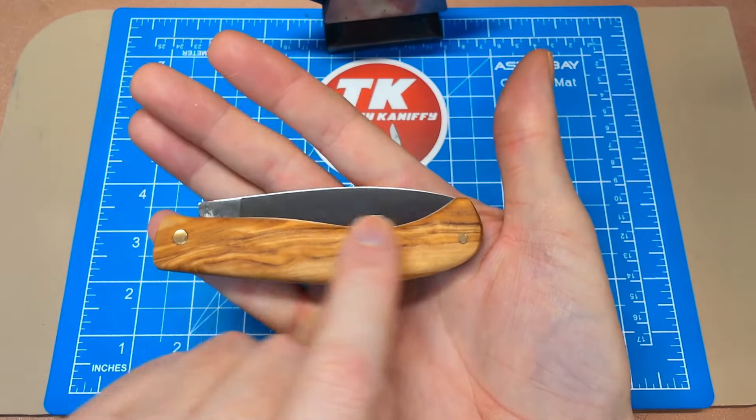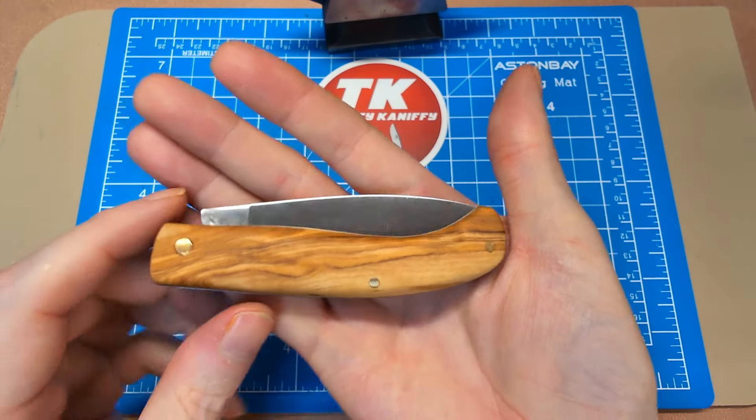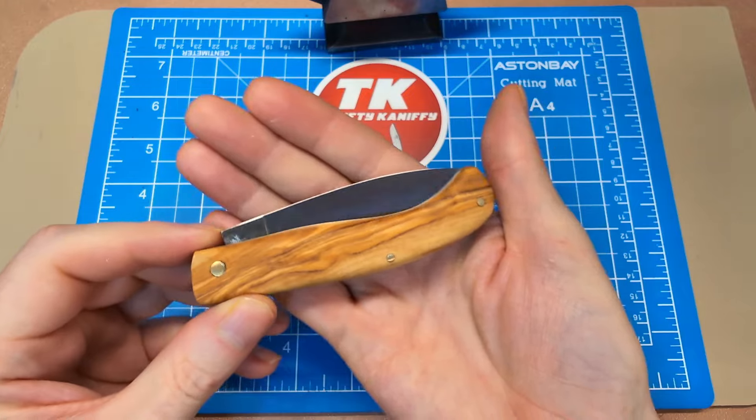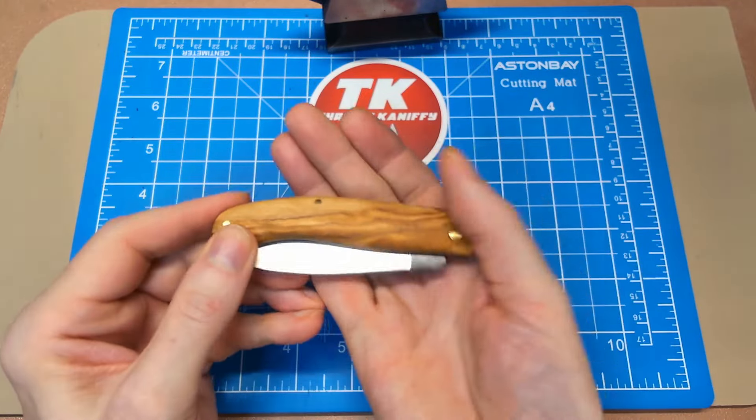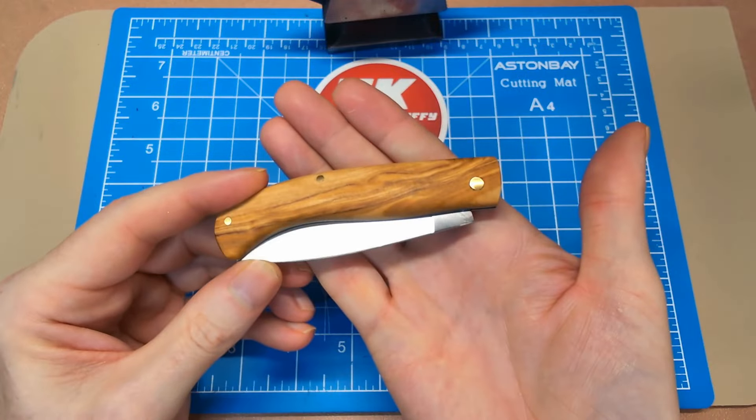Just a very basic design. You can see the shape there — a very natural curve up here, and this nice almost pommel shape on the end that keeps your hand from slipping off.